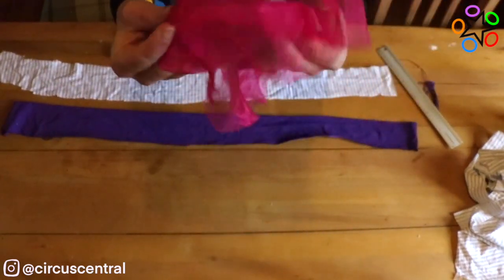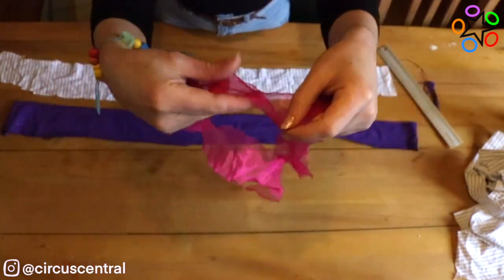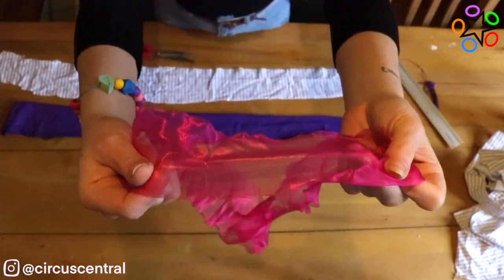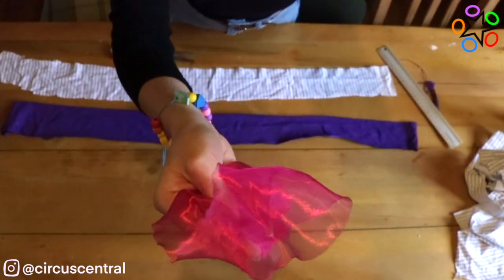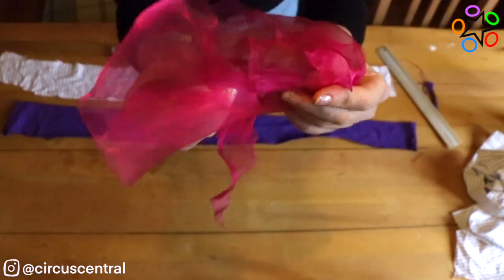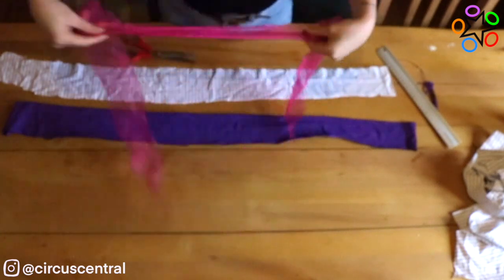When choosing material for your fabric it's really nice to incorporate things with different textures. As you can see, this fabric is quite shiny, it's really nice, it's quite tough and not as stretchy, so that will give it a really nice texture in the ruff. Also things that reflect light will make it look super pretty around your face and bring lots of light to your face.